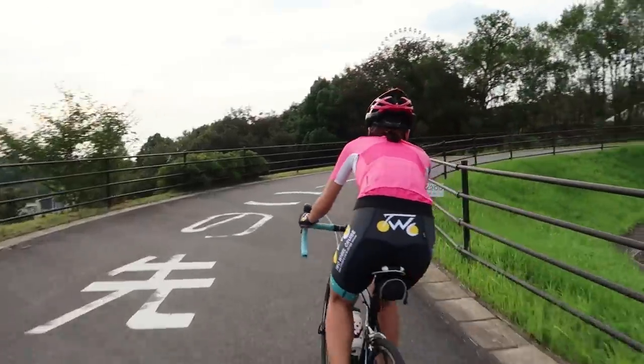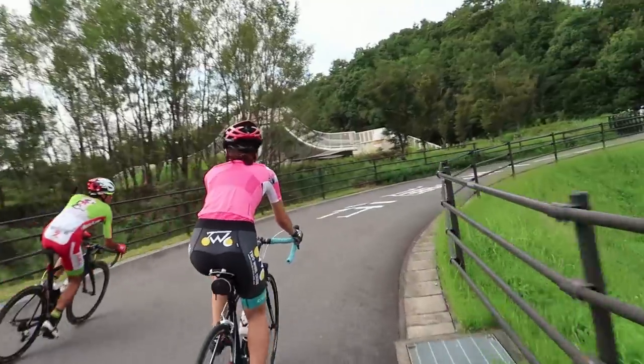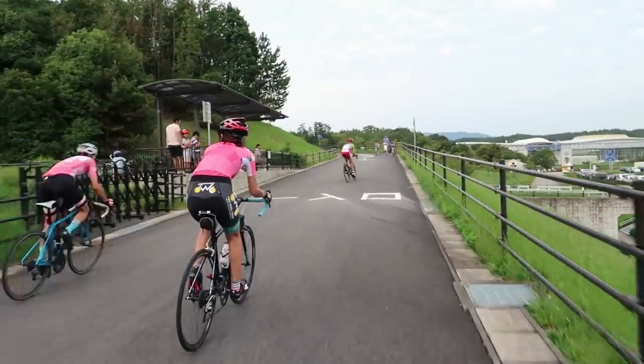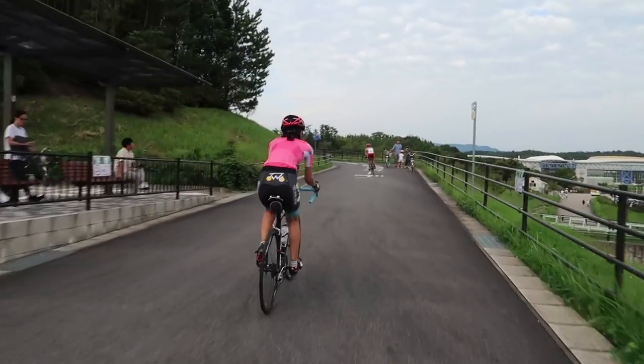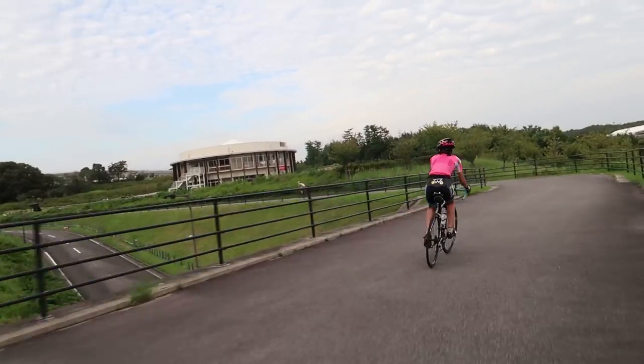One of the downsides of this course is just lots of people out here riding, especially on the weekend — you've got a lot of people to avoid. So if you want to train hard like these guys, get here early or get here late. Looks like Tung's motivated to chase!